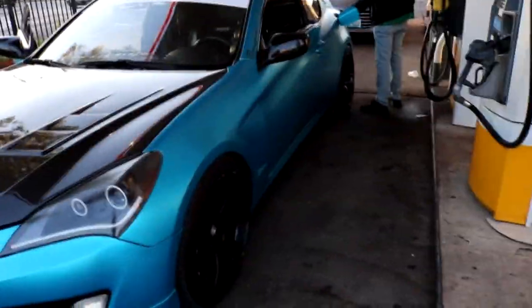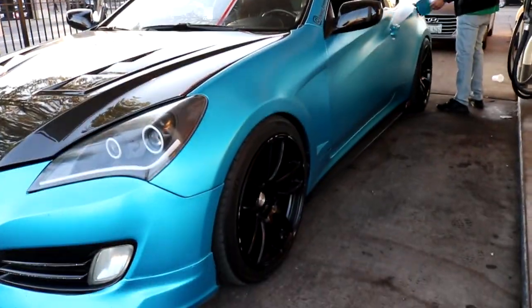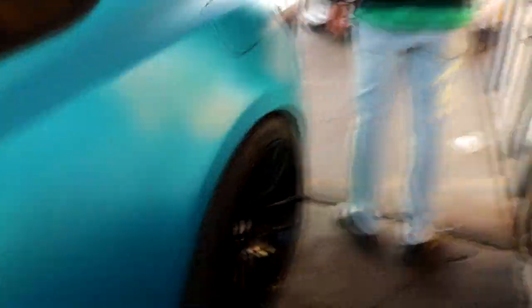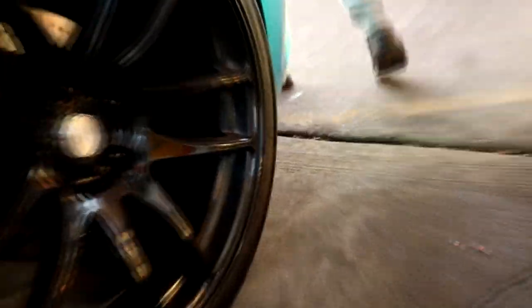Let me tell you guys something — don't text and drive, because yesterday I was trying to text and I curb brushed my car. Look at this — I curb brushed my wheel, and the rear got like a small dent right there too.